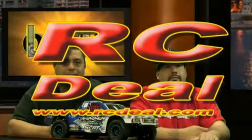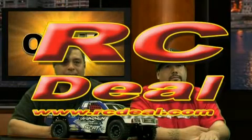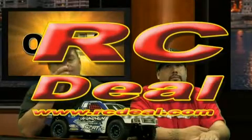This show has been sponsored by rcdeal.com. Remember rcdeal.com for your RC auction and web store needs. It's rcdeal.com.